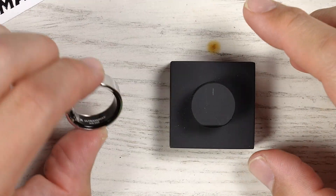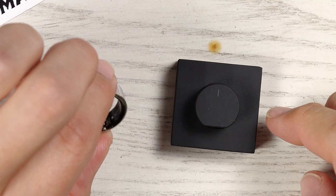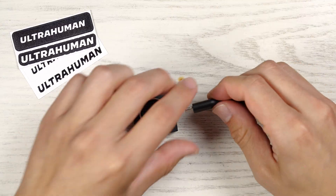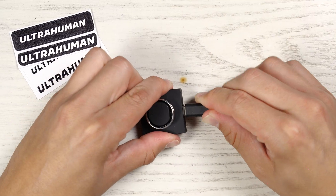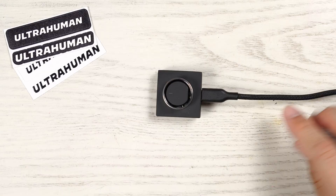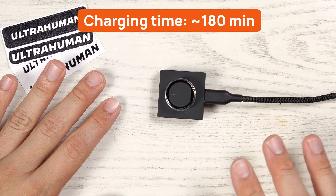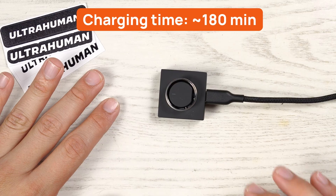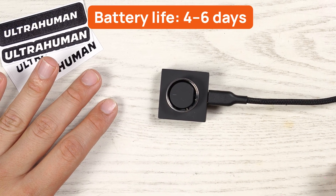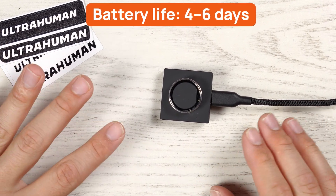To charge the ring, there's a very nice, well-built USB-C magnetic charger. The ring slips on, and the high-quality USB-C cable plugs into a computer or an outlet box. They say it takes roughly 180 minutes to charge the ring from dead to fully charged, and a full charge will last four to six days, depending on usage and movement.